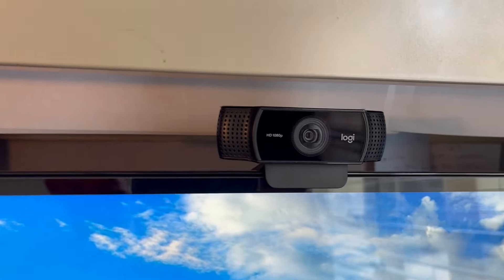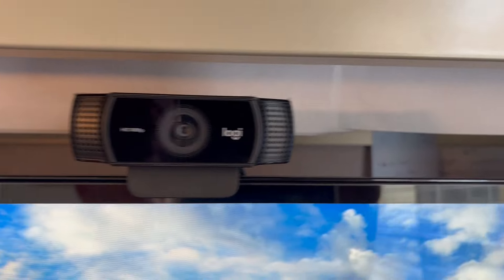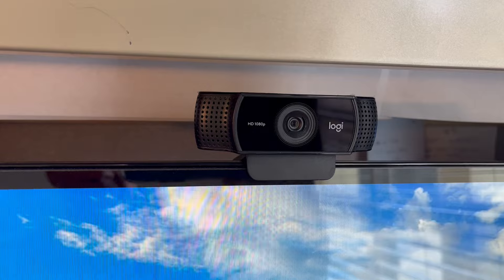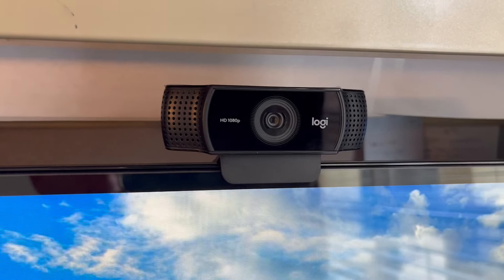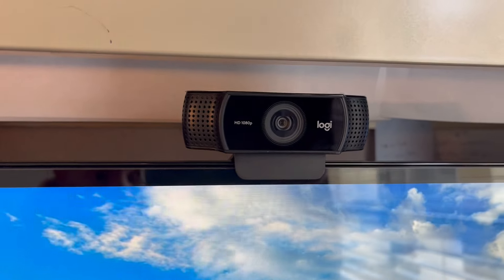Hey everybody, Jacob's family here. I'm going to talk about the Logitech C922x — this is a pro stream webcam, full 1080p camera, definitely much better than my other one. I used to have a Logitech C920 that I bought about eight or nine years ago, and now I've got the new C922x.